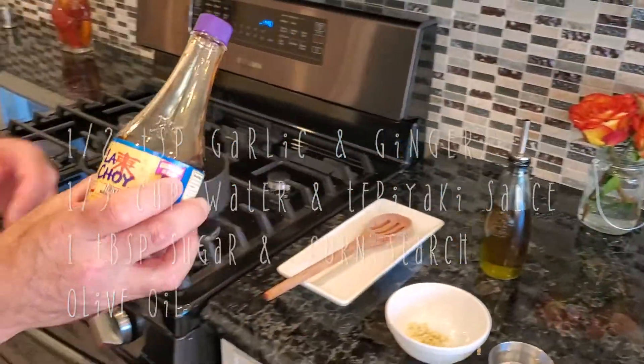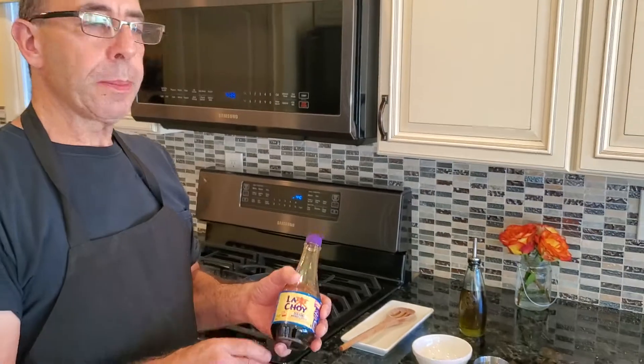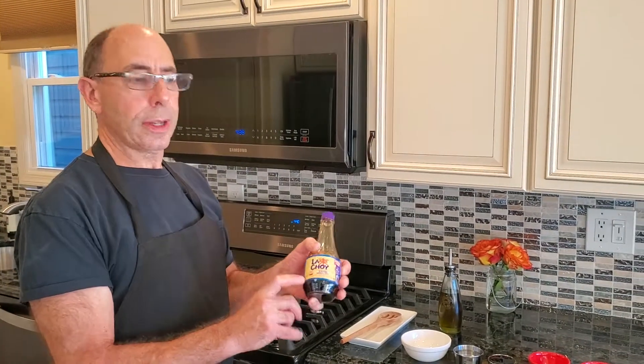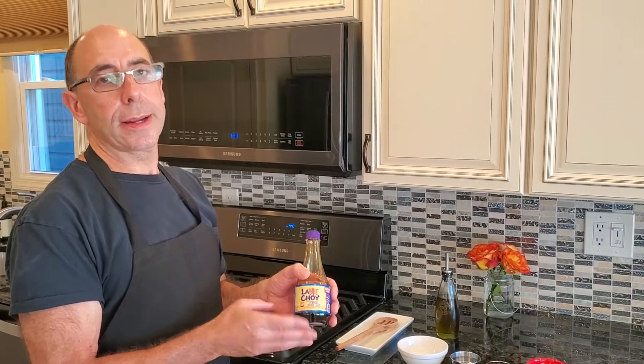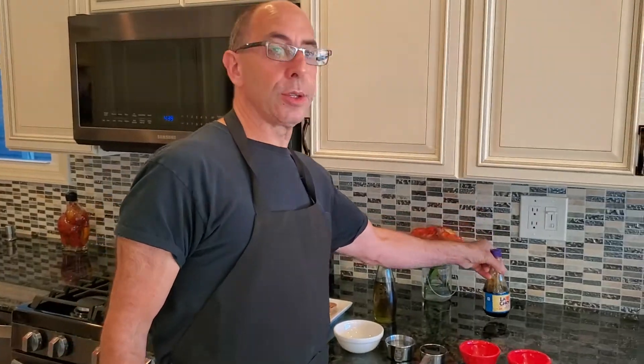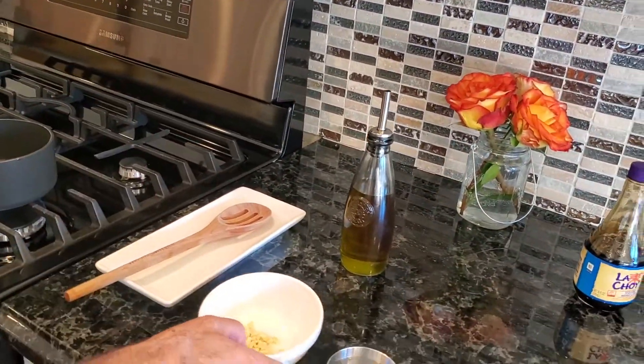As far as teriyaki sauces go, I normally don't recommend specific brands, but for this very specifically, I've tried a lot of different teriyakis. Le Choy Teriyaki is by far my favorite — it definitely has the best flavor. So if you can get your hands on this, I definitely recommend it. By the way, I'm not getting paid to advertise for them.